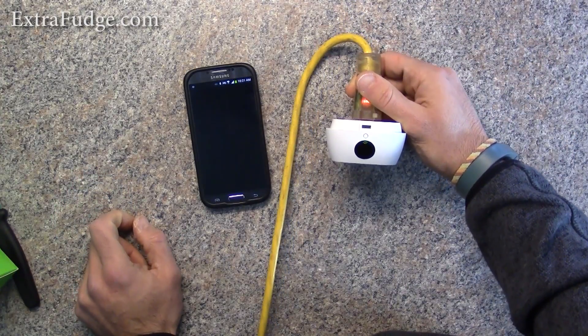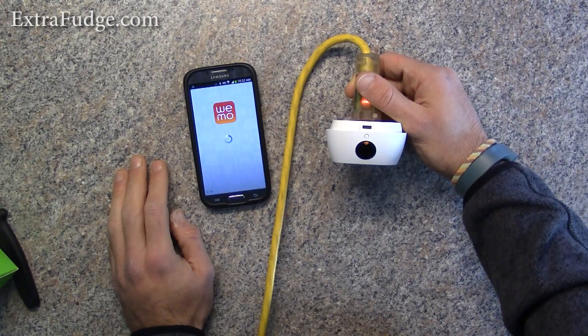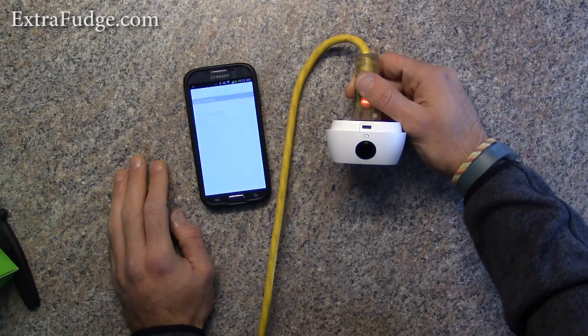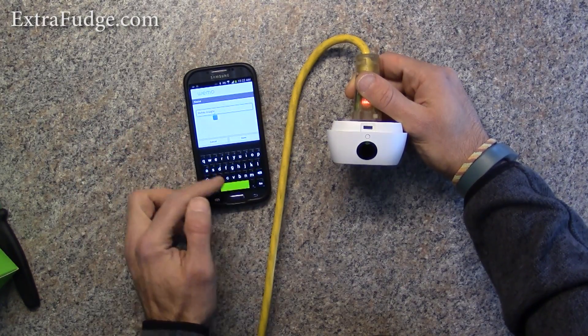I did find the app to be on the buggy side. Alright, so now it's all set. We can change the name — I'm going to call it Wemo Insight 2.